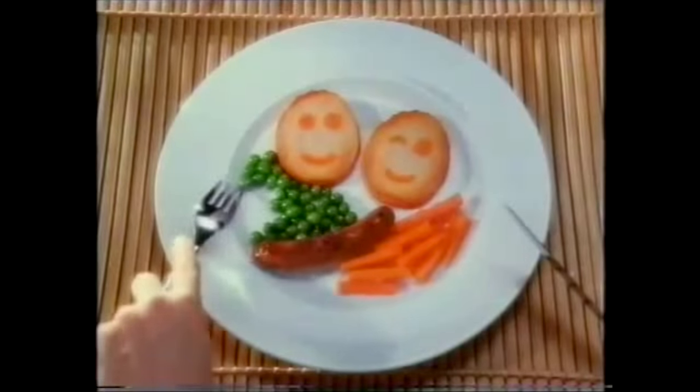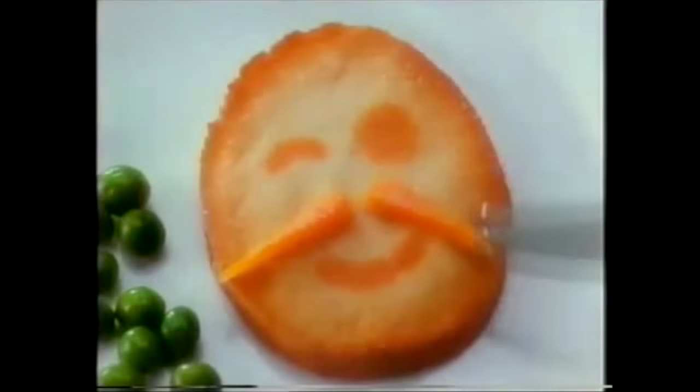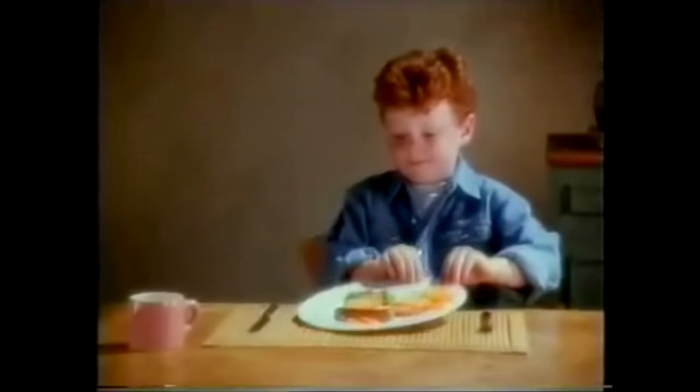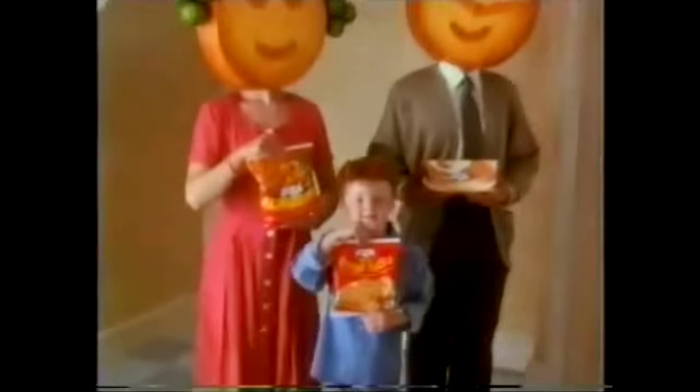Because of waffles and alphabites come new Potato Funny Faces — crisp golden slices made with real mashed potato with no artificial flavors or colors. Mommy and Daddy. Very good, darling. New Potato Funny Faces from the Bird's Eye potato family.